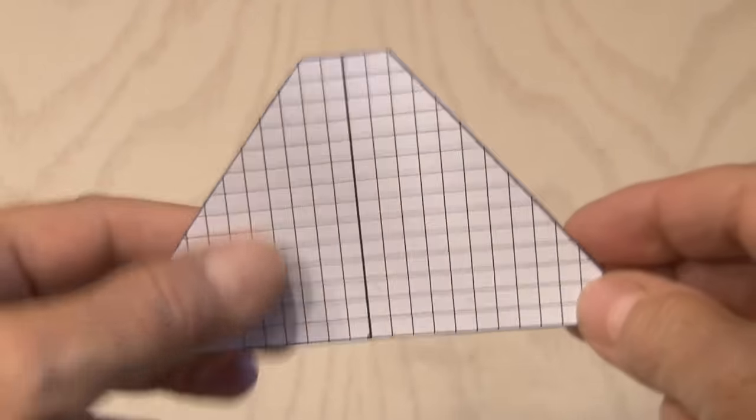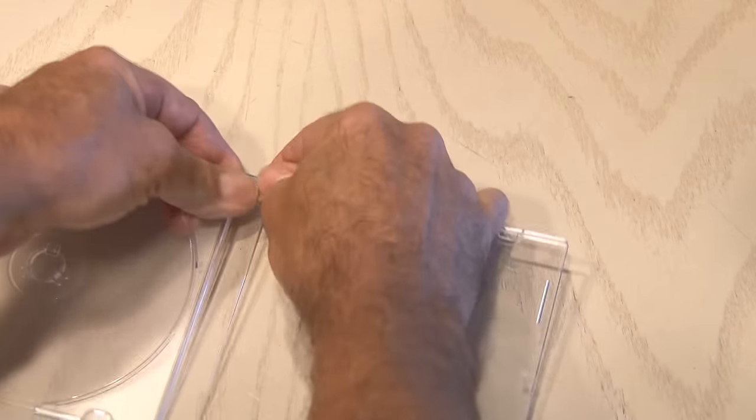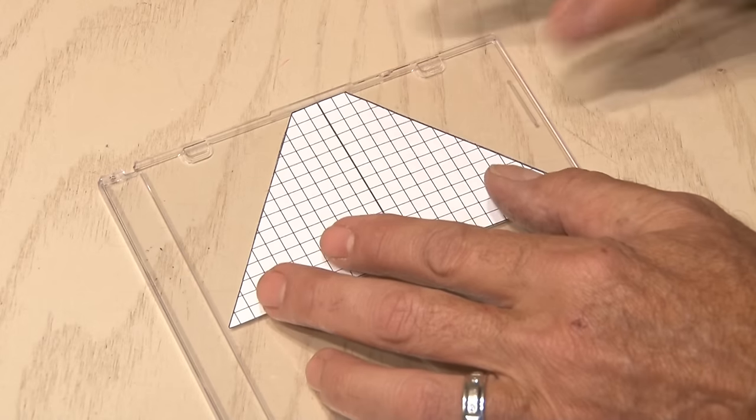Now it's time to grab that old CD case. Make sure you have one that has a clear side, and make sure it's in good shape with no scratches. Then we'll separate the top from the platter — that's what we're going to be using. Now put your template in place; I always favor one side that's already straight, and I'm putting it at the top here.